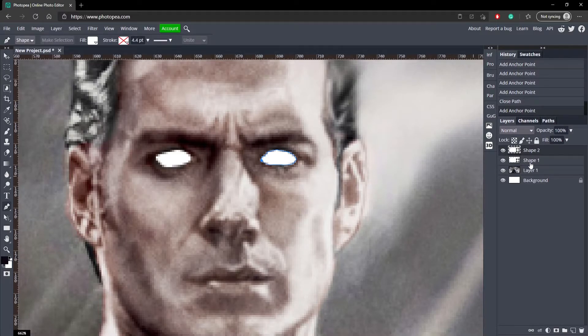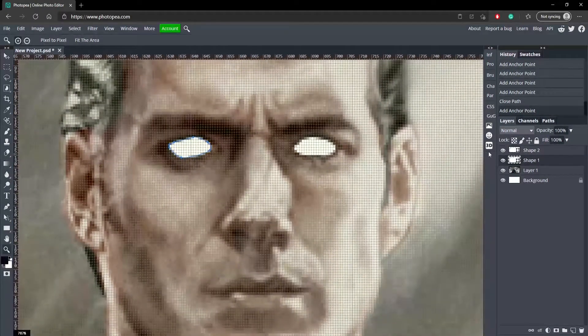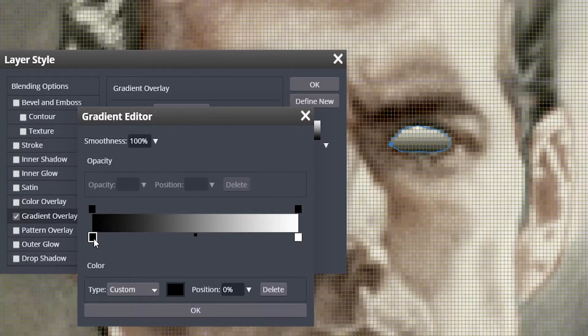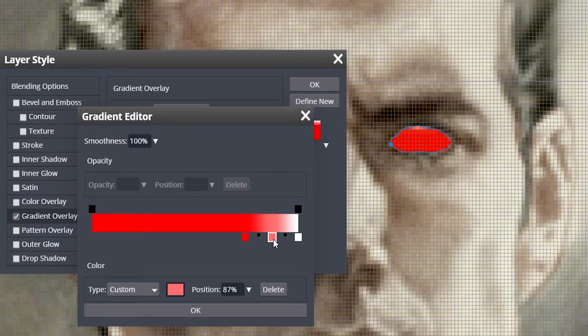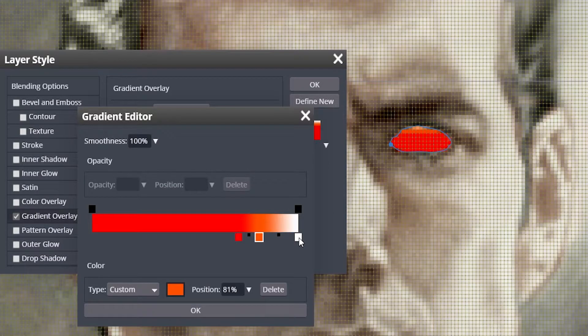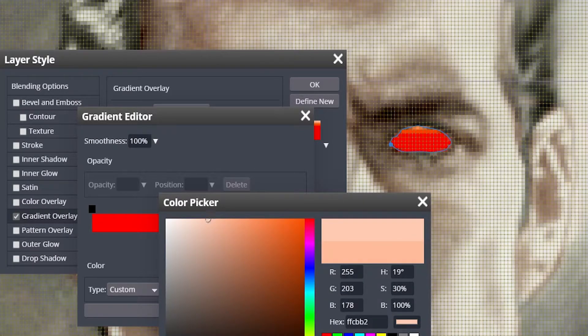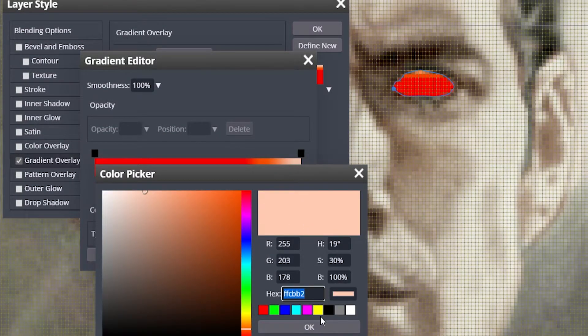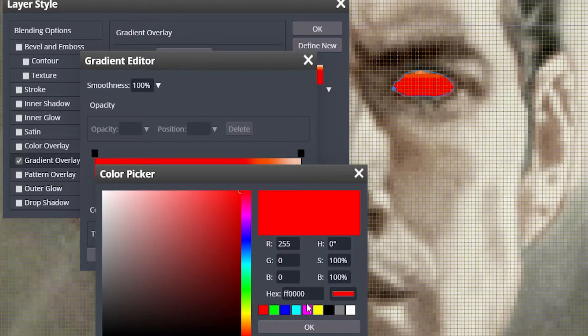Okay, now we got the eyes — looks better. Now what we're going to do is double click on one of the eyes and go to gradient overlay. Click on that gradient overlay box and change the left box to red, move it over about this much, add another box in between — a little closer to the red than the white — and change that one to an orange-ish red. Change the last one to a lighter orange. Here are the color codes if you need them: this is for the lighter color, this is for orange, this is for the orange-red, and this is for the red.